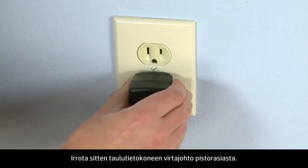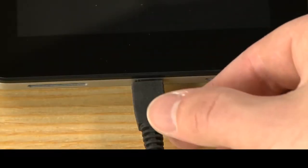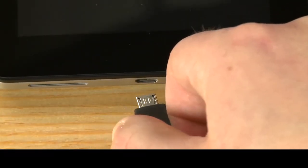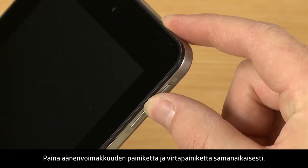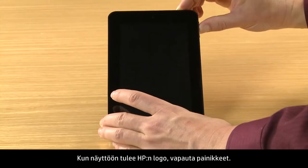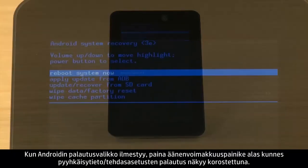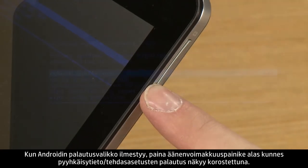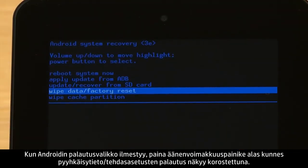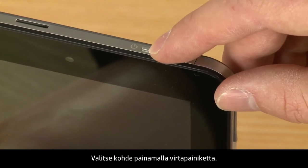Then unplug the tablet. Press the center of the volume button and the power button at the same time. When the HP logo appears on the screen, release the buttons. When the Android Recovery menu appears, press the Volume Down button until Wipe Data Factory Reset is highlighted. Then press the Power button to select it.